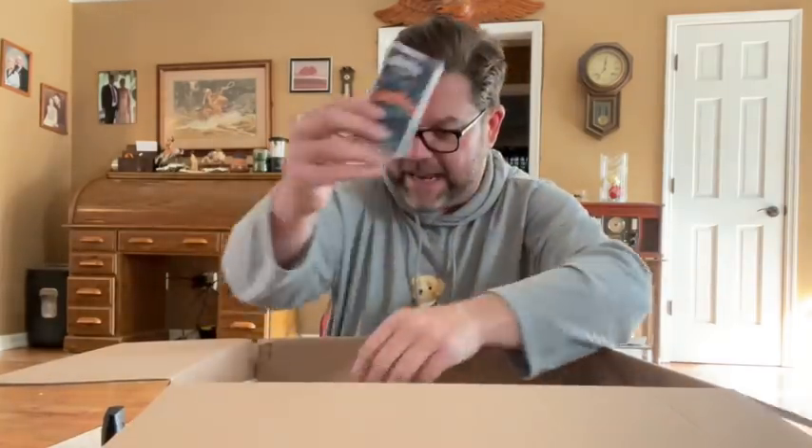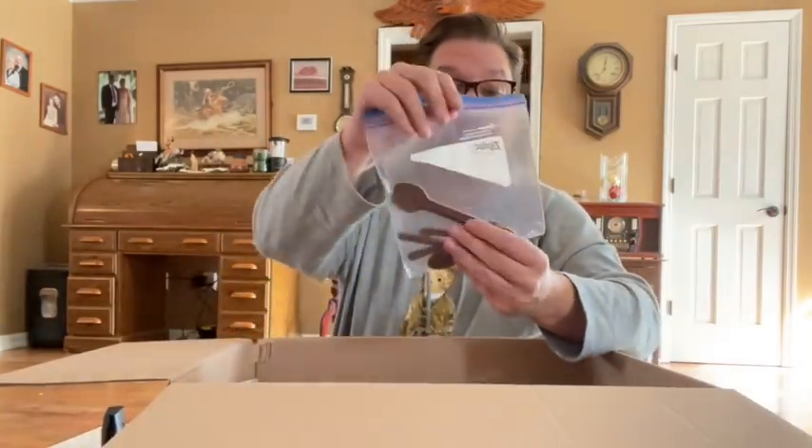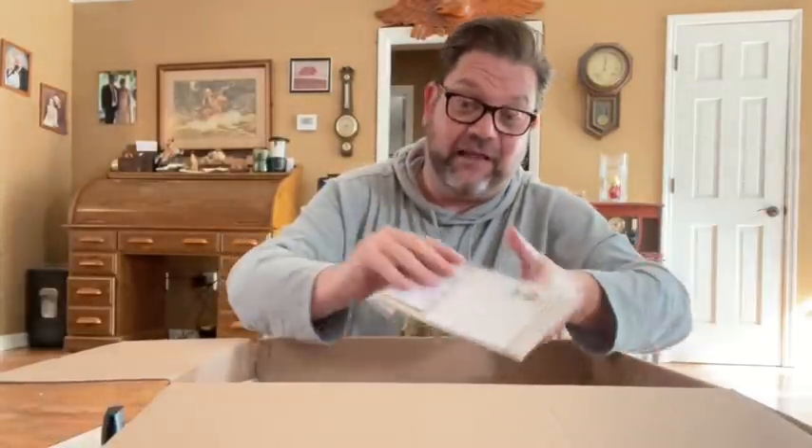A junk box is literally a collection of what we would call junk — it's kind of like an oversized stocking. Cracker Jack. Some Kleenex. Oh, these are chocolate spoons. That's funny. The chocolate spoons — I loved those.